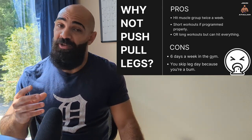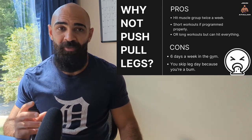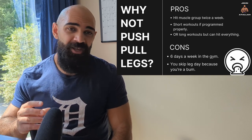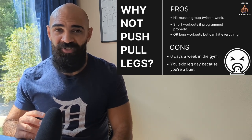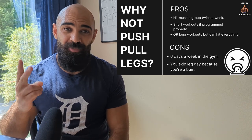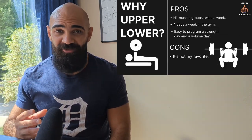Most of my training was only three to four days a week and I made great results, so the bro split is a definite no in my book. Now, why not push/pull/legs? It does have some pros — you hit muscle groups twice a week, and workouts can be short if programmed properly. I have a video on how I'd do a simple push/pull/legs split for beginners. The cons though: you're in the gym six days a week, which is completely unnecessary for most people unless you're an avid enthusiast or a bodybuilder. You don't need this much time to make gains.